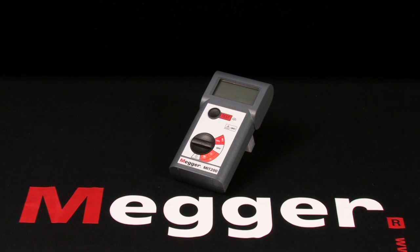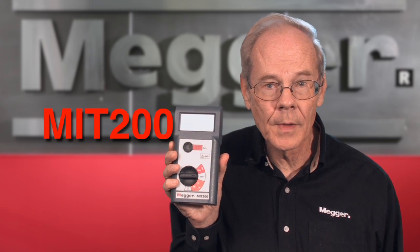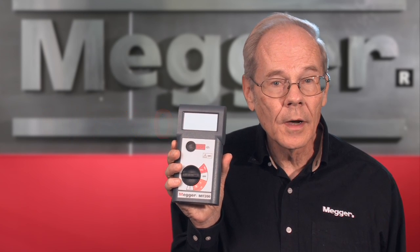This is Megger's MIT 200 series and I'm Jeff Jallet. Here we have Megger's MIT 200 handheld 1kV insulation tester from the MIT 200 series, and we'll demonstrate a basic hookup and test.